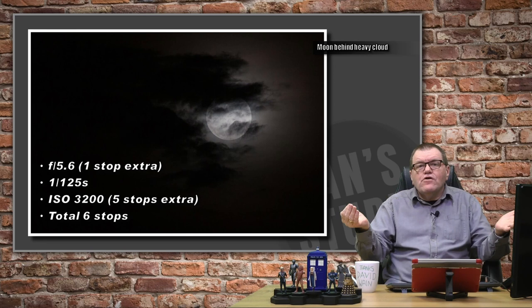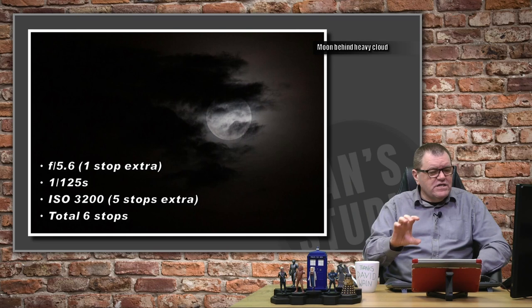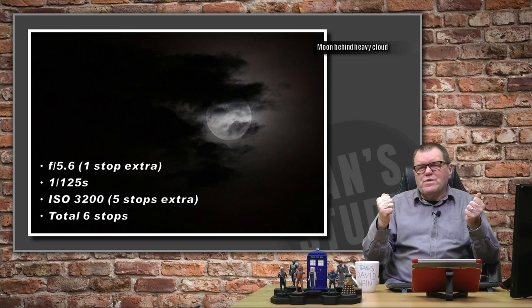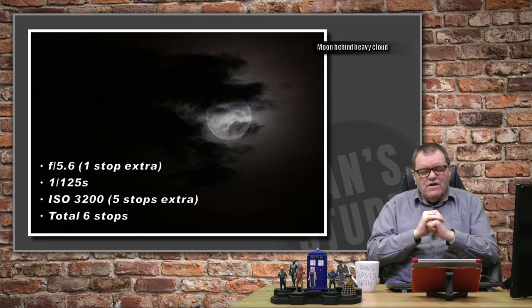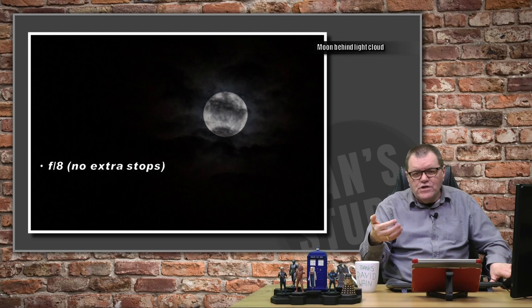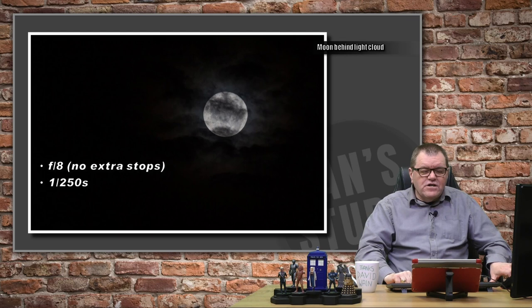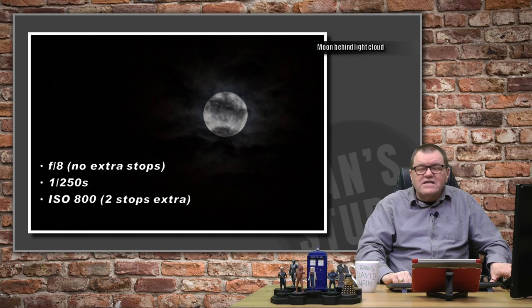I looked at my histogram and thought, how many stops am I going to need? I guessed about four, took a shot with that by changing my ISO, and realised it wasn't enough. I didn't want to push the ISO any higher, so instead I opened the aperture one stop. For another shot where the moon was peeking through a little more, I kept the f-stop at f8, shot at 1/250th of a second, and upped my ISO from 200 to 800 — giving two extra stops of light — and that was more or less right. So I needed anywhere from two to six extra stops depending on the cloud.